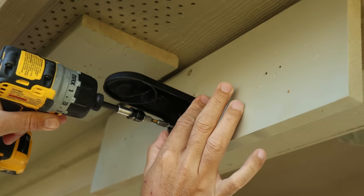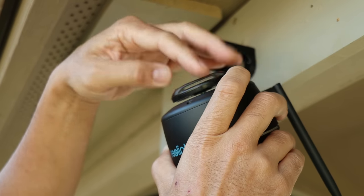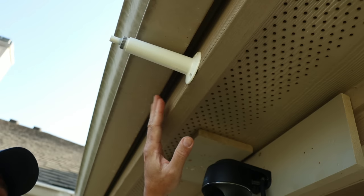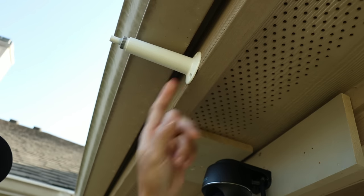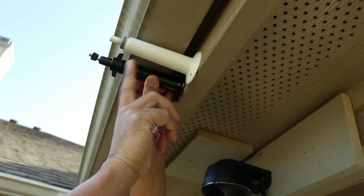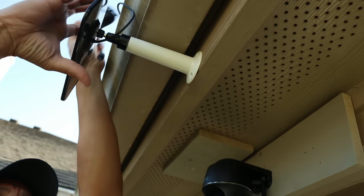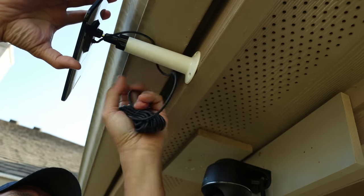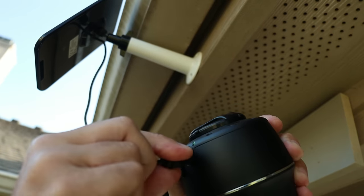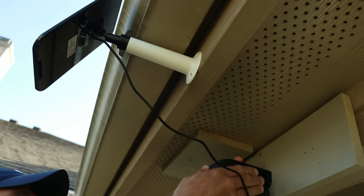Time to install this. Screw in the mount with the included screws, screw in the mount adapter on the camera, put it in the mount, and twist to lock it in place. For the solar panel, I already have one of Reolink's solar panel mounts installed from a previous video. What I like about this mount is that it's longer than normal — a perfect length if you have rain gutters, as it will clear them. Plug in the solar panel to the back of the camera and push in the rubber plug for a good weather seal, then reinstall the camera.